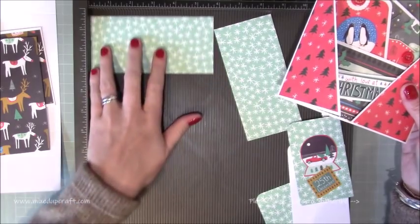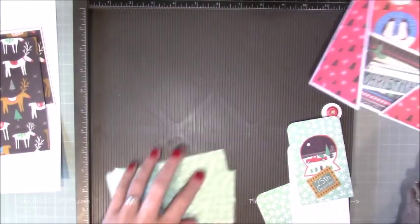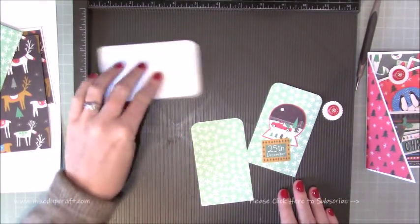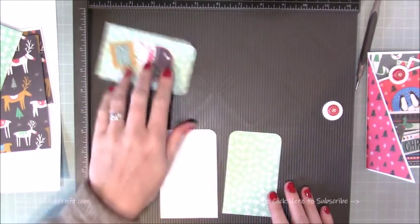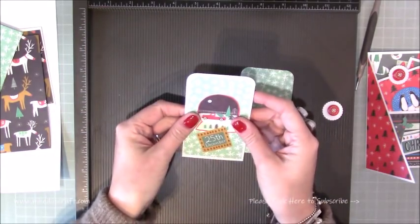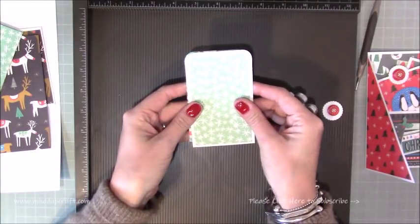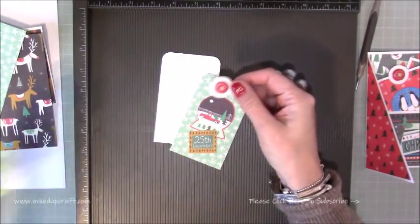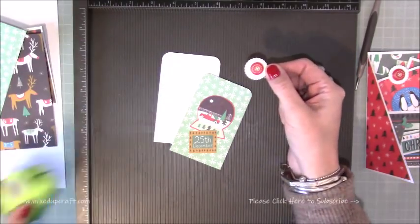Those triangle pieces are 2 and 3 quarters by 5 and 3 quarters. Then to make the little gift tag part, you need a piece of card stock which is 2 and 3 quarters by 4 and a half. Then you want mats to go on top which are 2 and a half by 4 and a quarter — I've got 2: one on the front which is going to be the decoration, and one on the back where I'll add the little glue dot with the gift card itself. I've also just die cut a little circle from my punch, which is about a 1 inch circle, and I'm basically just going to stick that on the top just to finish off the gift tag.